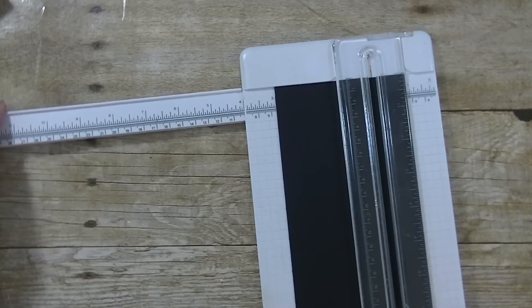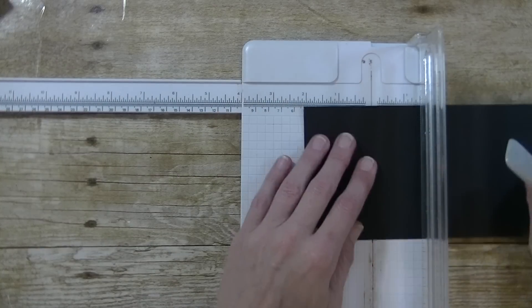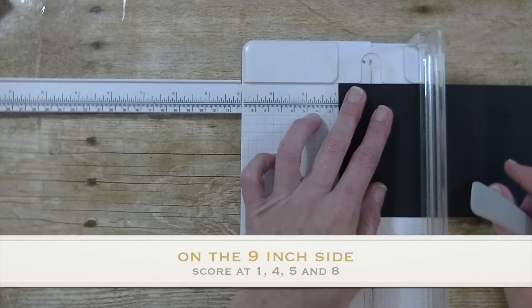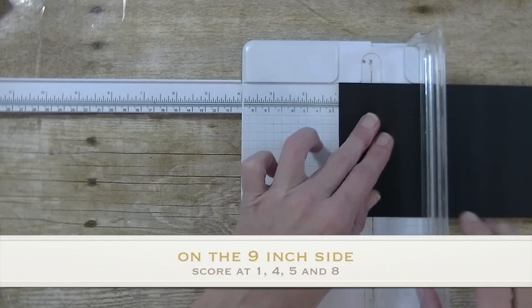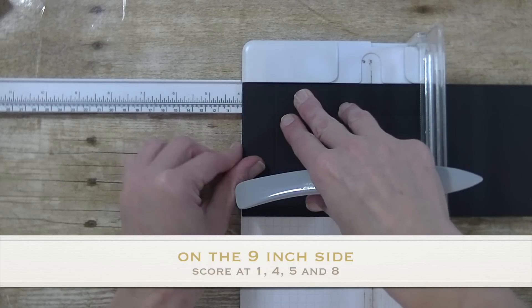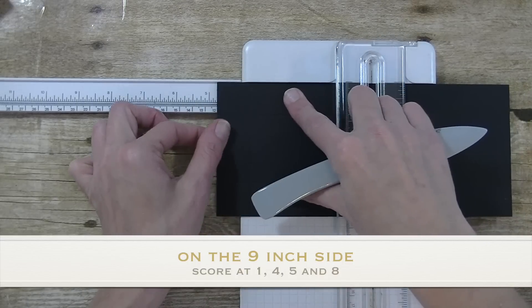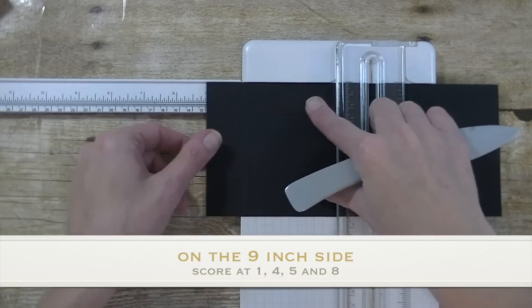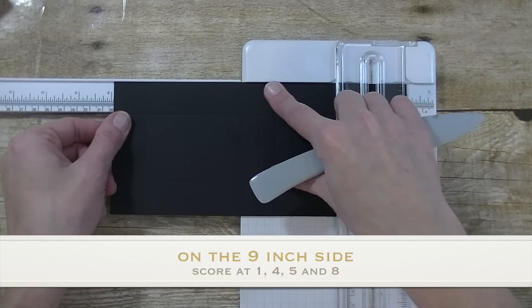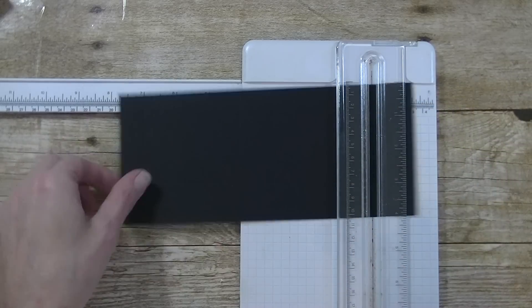We are going to open this up. Now we are on the 9 inch side and we are going to score it again at 1 inch, then go down to 4, get it lined up, go down to 5, and then our last one will be at 8. So 1, 4, 5, 8 on this one. Now we can close the trimmer up, we are done with that.